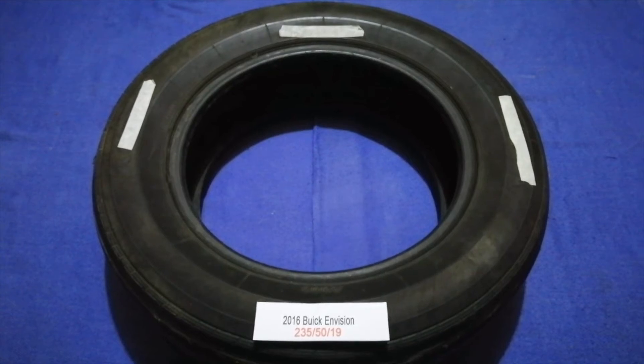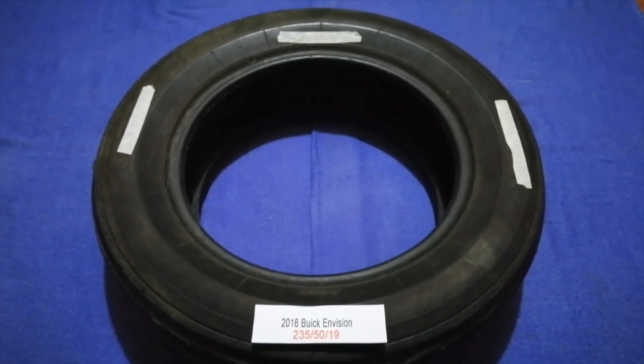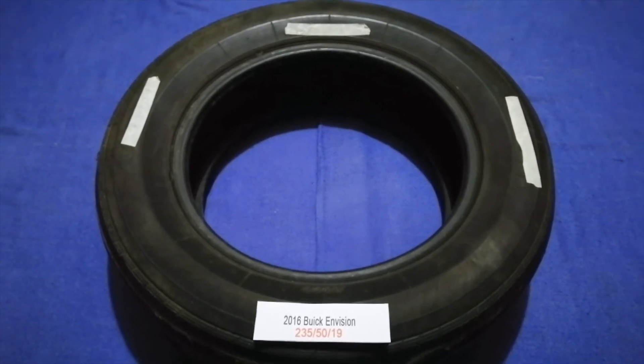So once again, the tire size for your 2016 Buick Envision is 235/50/R18.